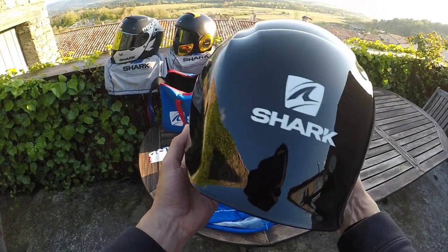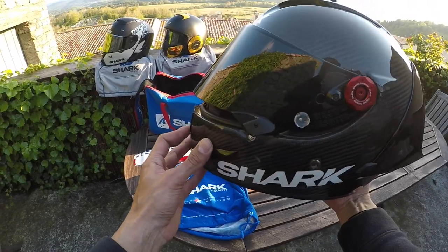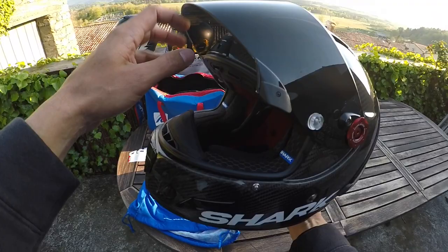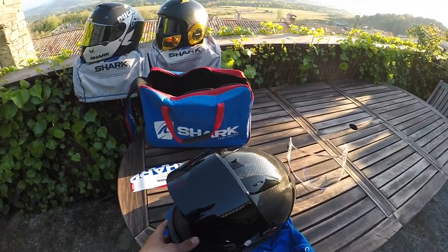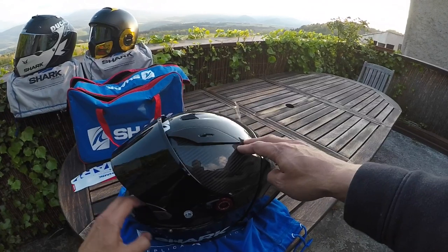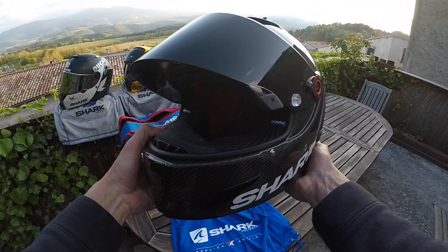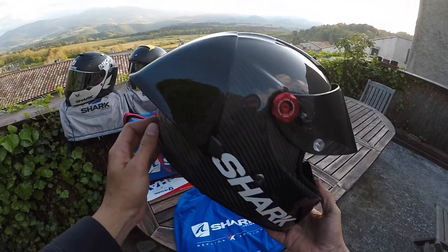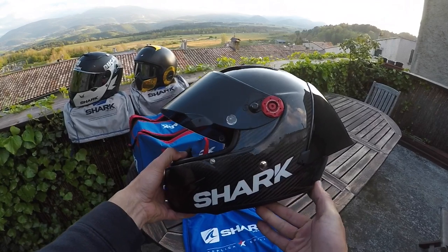Overall this helmet is just absolute beauty and feels great as well. I just wanted to give you guys a first look in person on what the Shark Race RGP is like. I hope you guys enjoyed this review. If you have any questions about this helmet or how it's holding up while I'm riding it, send me a comment below or on my Instagram, and I'll be posting more photos about this beautiful helmet.